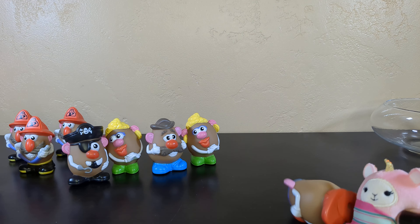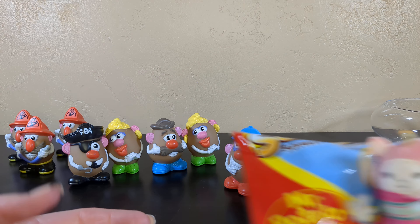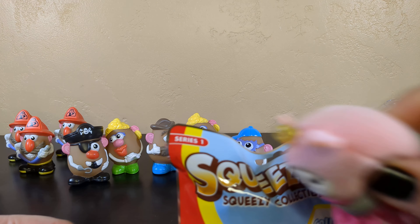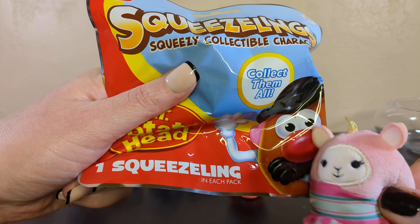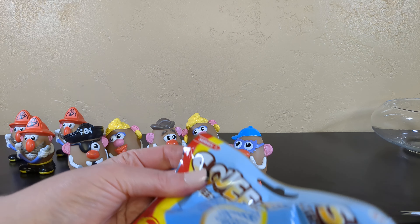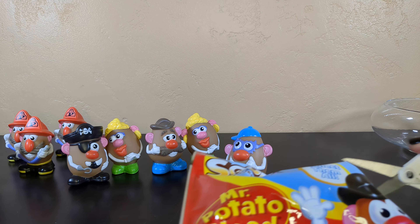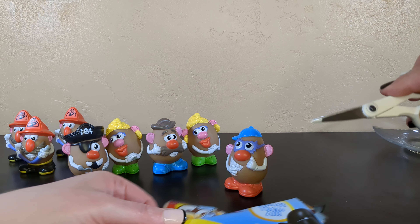Squeeze them - you can't, they're hard. Oh wait - I got a squish! If I squish all my hand muscles... it's not really squeezy. You should do it harder. I thought they were going to be like squishy. Squeeze legs. So should we save it for a giveaway or just open it and see who's in the bag? Let's open it up.